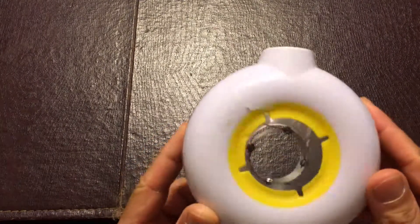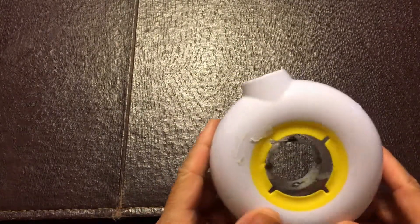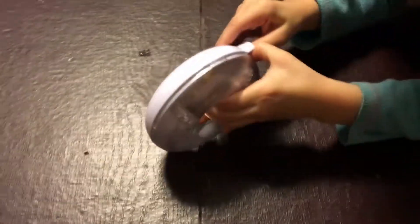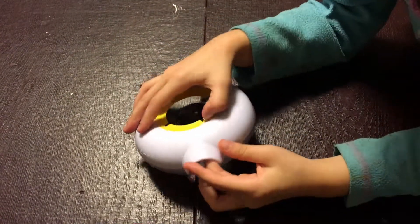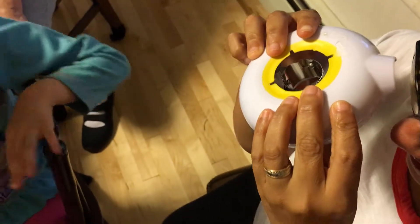We're doing another 'guess what the heck is it.' This is the item we have to guess. Starting with contestant number one — what is that? First you put the doughnut in here... it's to look at people! It's to look at people. Okay, next contestant.